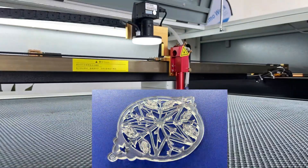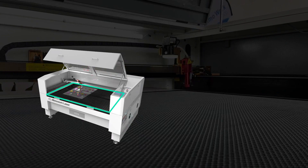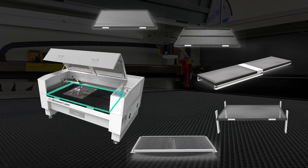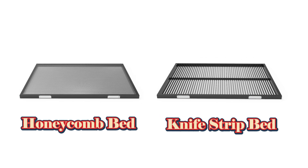Whether you're going to cut and engrave acrylic, wood, paper, and others, selecting an optimal laser cutting bed is your first step in buying a machine. There are two common laser cutting beds: the honeycomb laser cutting bed and the knife strip laser cutting bed.